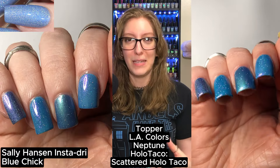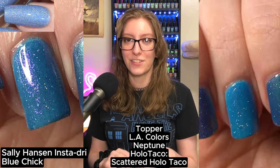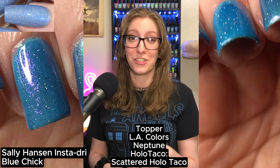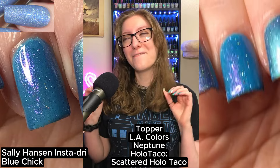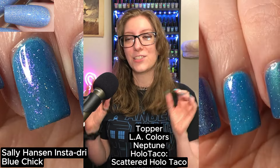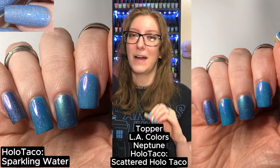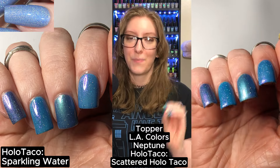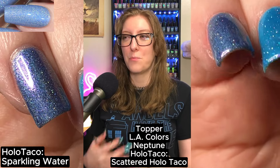On my ring finger, I tried Sally Hansen's Insta-Dry Blue Chick, which is a textured polish, topped with L.A. Colors Neptune and Holo Taco's Scattered Holo Taco. The color was there, but topping it with a bunch of things, I lost the texture. On my pinky, I tried Holo Taco's Sparkling Water, topped with L.A. Colors Neptune and Scattered Holo Taco — I got a bit of the texture I wanted, but I lost all the color.